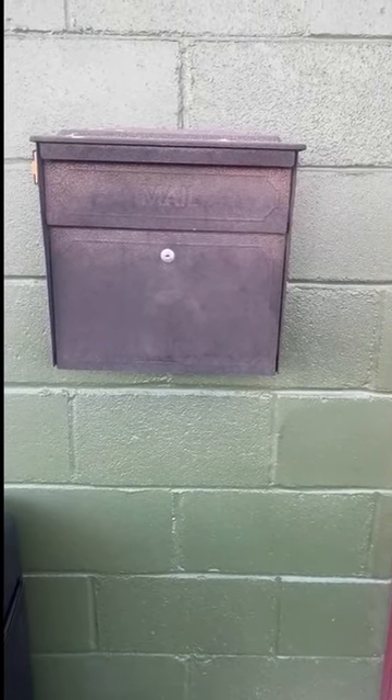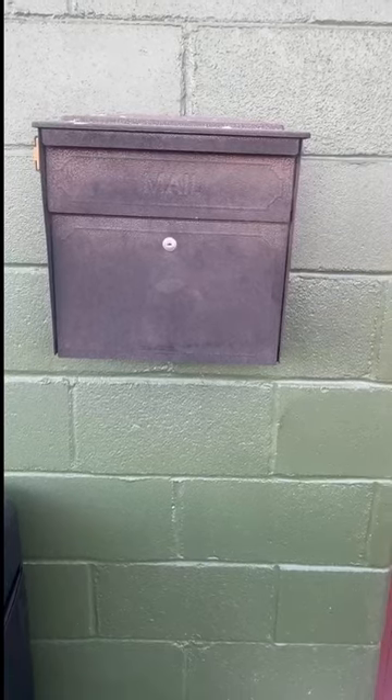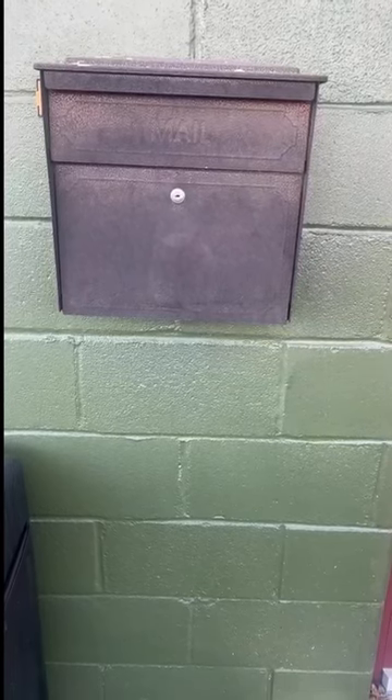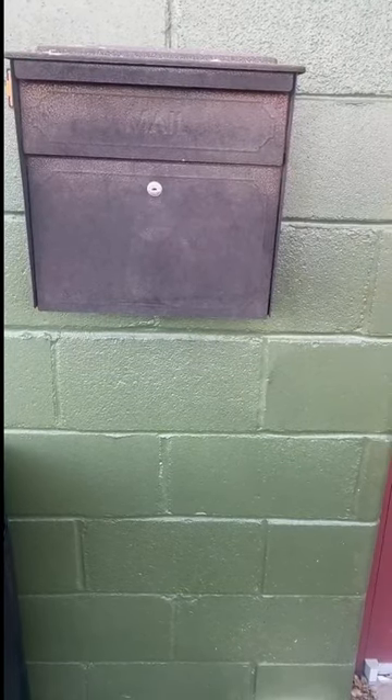Honestly, since it's kind of a blackish-brown color it could look good with any color of house or wherever you're going to put it. It has a lot of space for mail and a little key as well for taking it apart. It was very easy to install, and if you're looking for a nice little mailbox I would highly suggest this one — it has been really good.